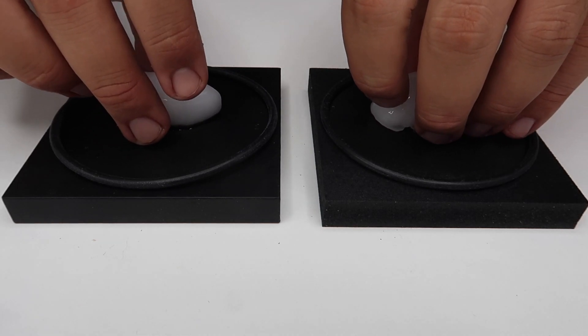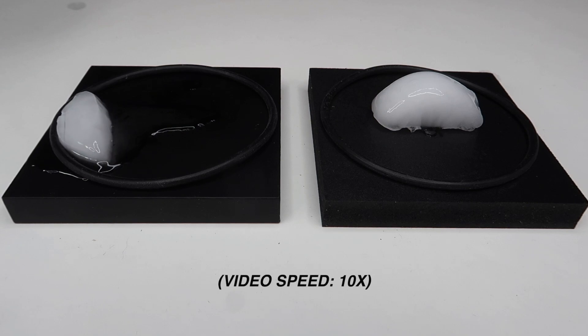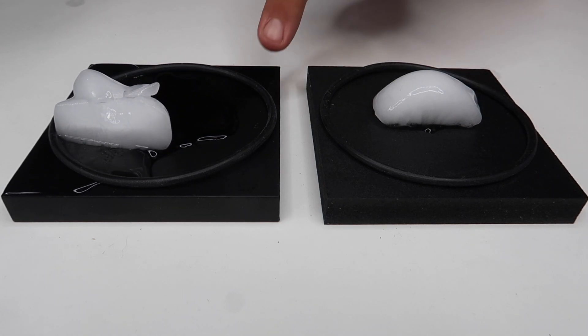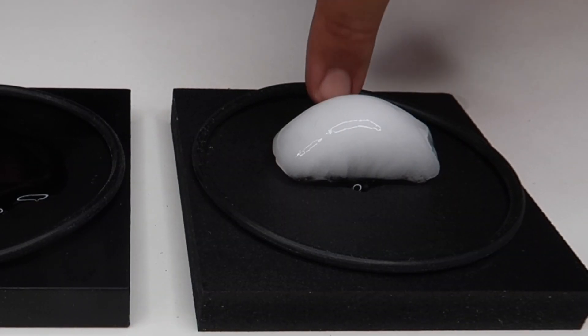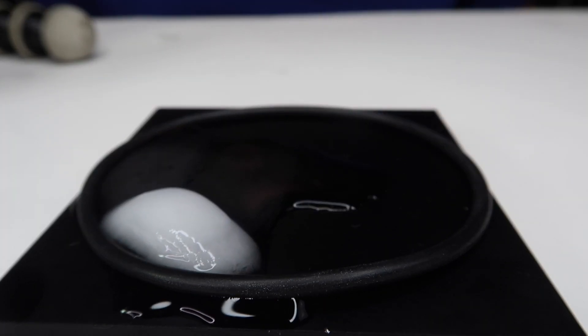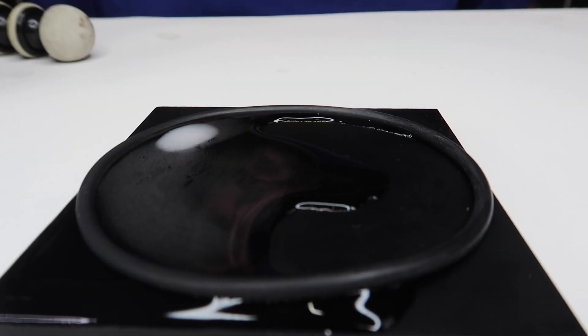Two cubes of ice on two identical trays. Watch this. One of the ice cubes completely melts while the other one remains frozen solid. The reason this is happening is because these blocks are made out of two different materials. They look almost identical, but this one is made out of aluminum, and this one is made out of foam plastic.